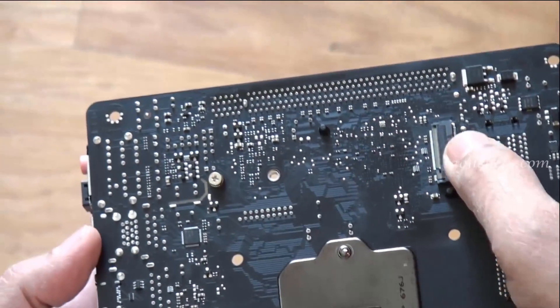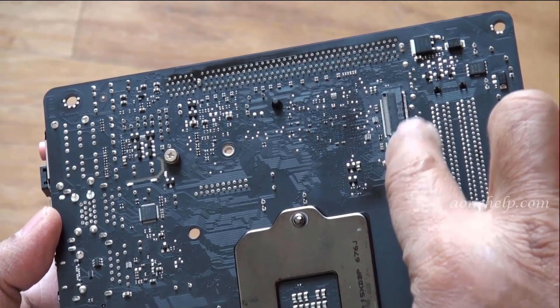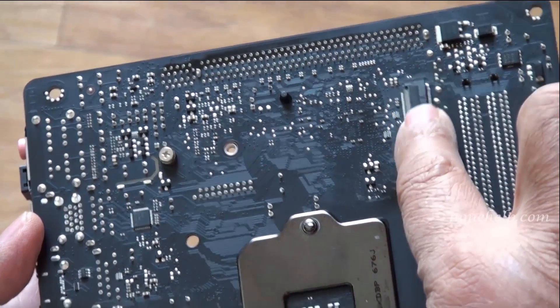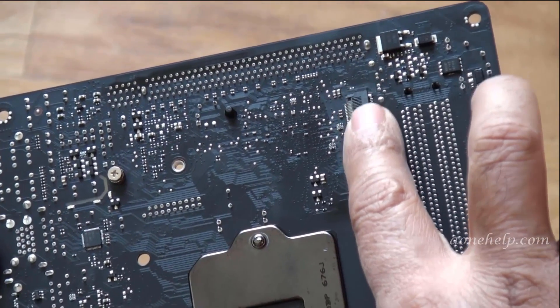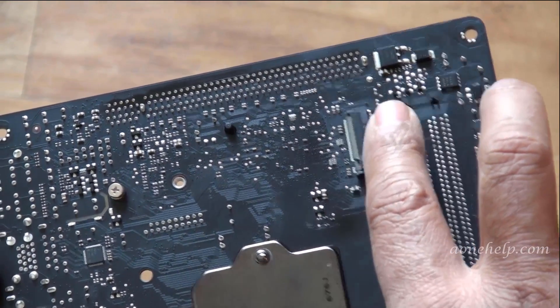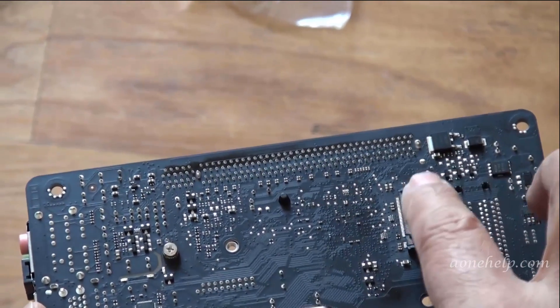Let's flip the motherboard. This is the M.2 socket 3 connector for 2260 or 2280 SATA or PCIe SSDs. If this socket is used, it will disable the SATA 0 port and any SATA device connected on SATA 0 will not be detected.